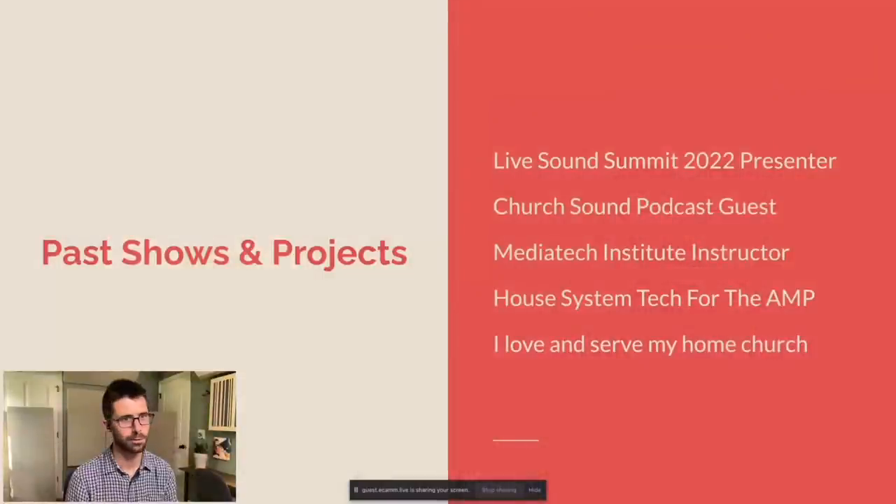I've also been on Samantha Potter's Church Sound Podcast and talked about live stream loudness and streaming. Before I really jumped into systems engineering, I like to master records — that's kind of what I do when I'm tired of being on shows. Loudness is something I've been comfortable with for a long time, so when COVID happened and everything went virtual and streaming, check out that podcast. I used to teach at a technical school but now I do it on my own. I've worked at a local 10,000-seat amphitheater as the system tech, and I love to serve at my home church as well.